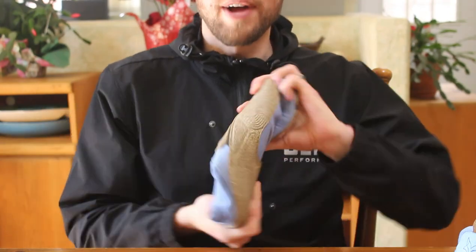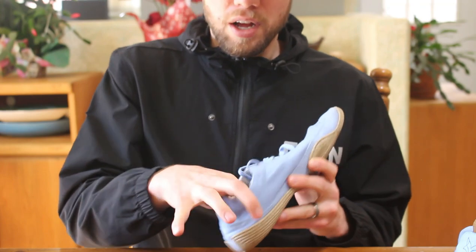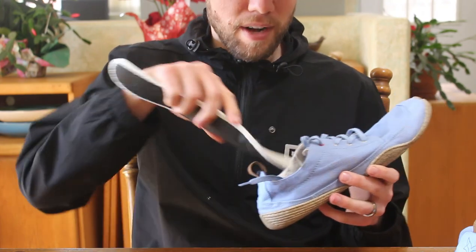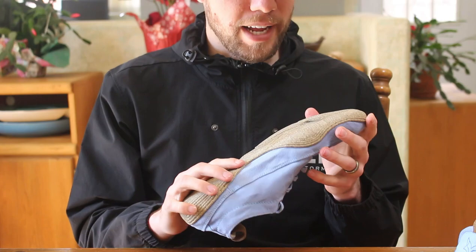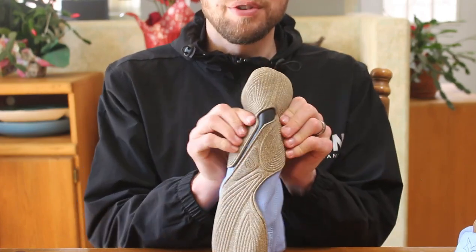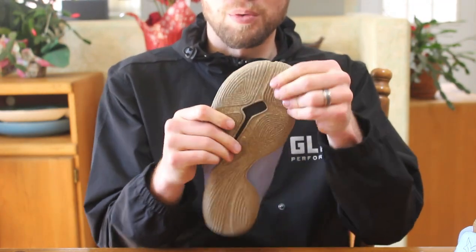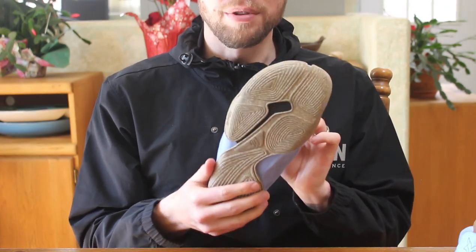It's a super flexible shoe and I get a really good ground feel. There is a removable insole in here, but I don't even feel the need to remove it — I get pretty good ground feel as is, so I'll leave the insole inside. Another feature of Wildling Shoes that helps with the flexibility is this hole right in the center. It allows the shoe to flex both laterally and vertically, really in 360 degrees when you're walking in them.